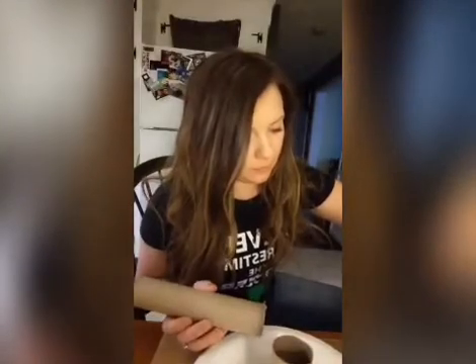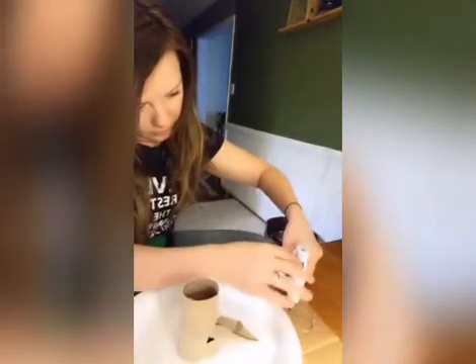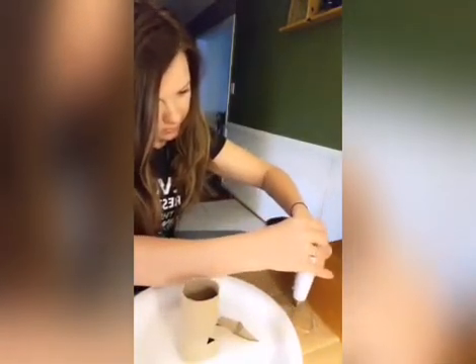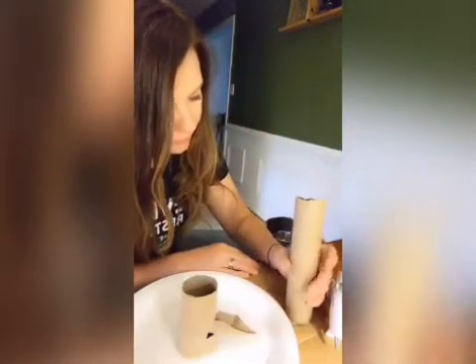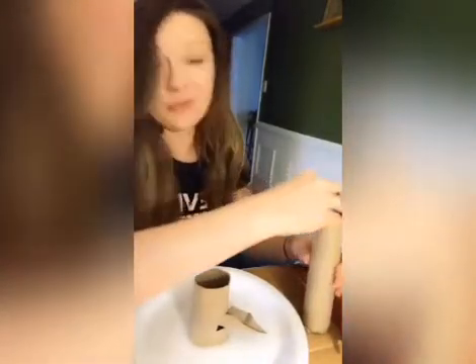I'm going to go ahead and put my other base on with glue - I'll tilt this so you guys can see what I'm doing. Obviously have an adult help you with this because glue can definitely be painful if you get it on yourself. I did try this with Scotch tape and it worked, but it was a little challenging and you might get a little frustrated, so the hot glue gun worked better for me.